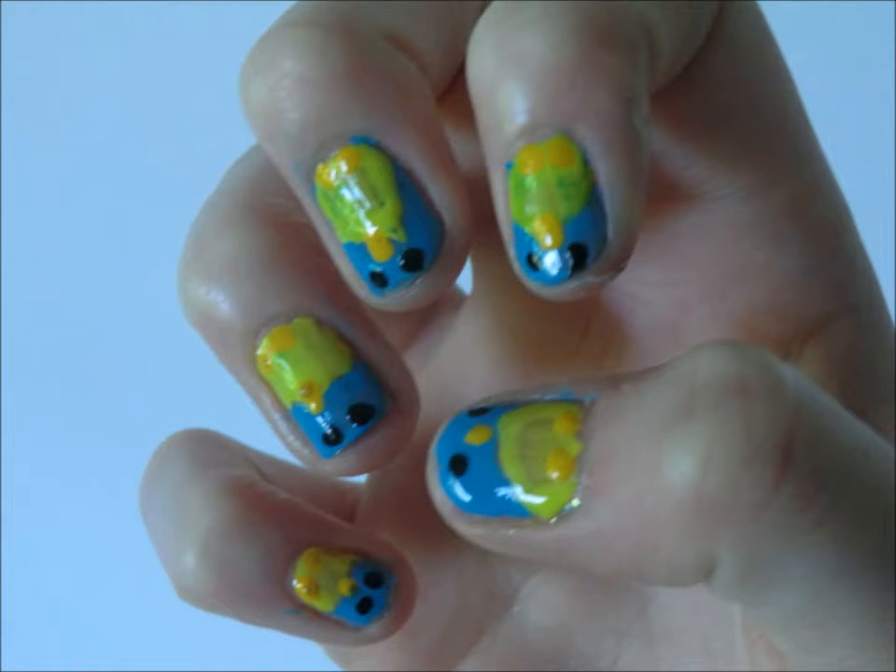Hey guys, today I'm going to be showing you how to get this adorable penguin look on your nails. So let's get started.